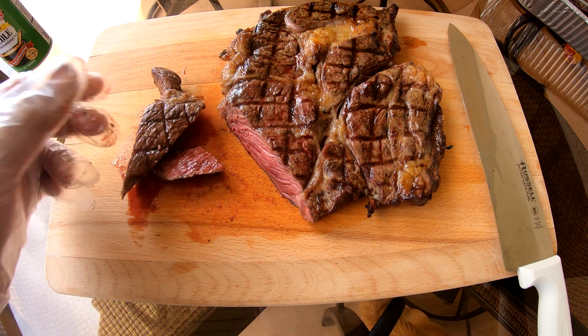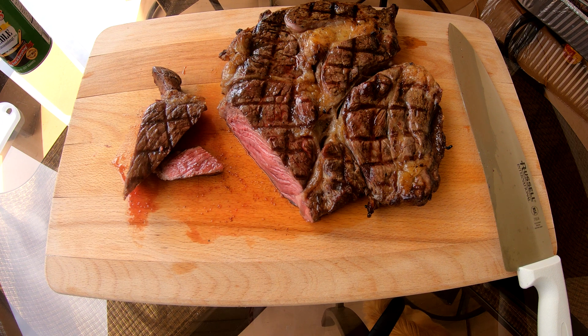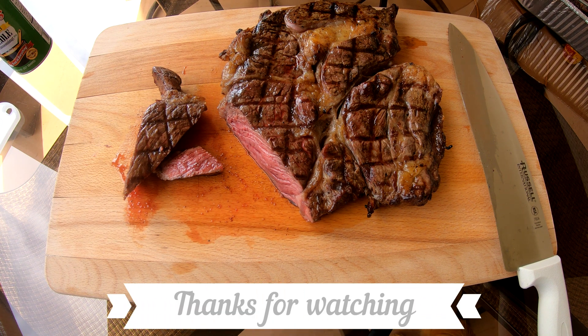Well guys, that's my steak on the grill — thanks for watching. Please subscribe and hit the like button. If there's anything else you want me to cook, let me know, and if you have any comments just leave them below.